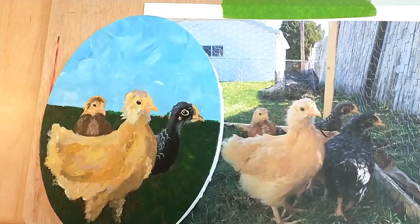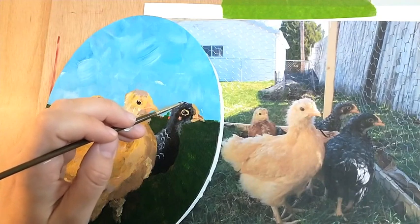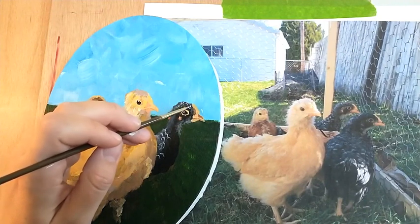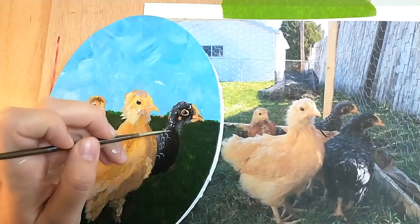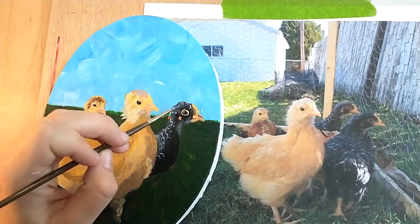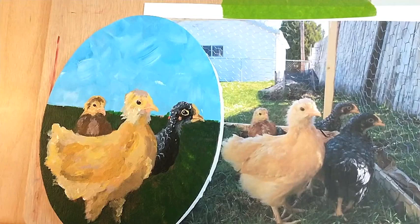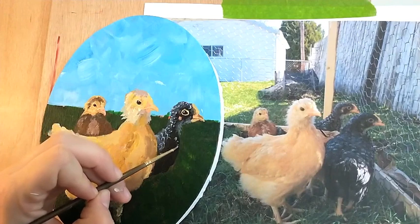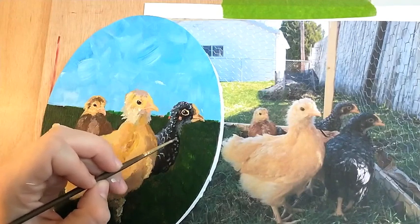There are some details here that we're going to add in. Mostly white, but I am going to add a touch of Payne's Gray so it's not so stark. Add those little dots that you see — they're just the mark, pun intended, of this breed of chicken. And there are even some down here that I failed to add earlier, so I'll make those a little bit darker because this is in the shadow, so they wouldn't be as stark white, but they're still there.